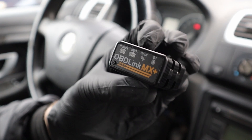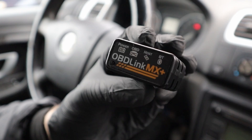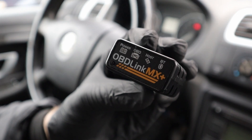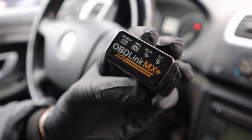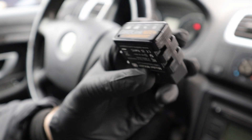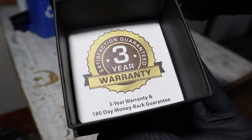This is OBD-Link MX Plus, definitely the best ELM 327 adapter you can buy, and that is coming from someone who tested around 20 different ELM adapters and even more different kinds of OBD-II scanners. OBD-Link not only gives a long warranty — 3 years.